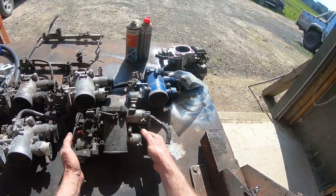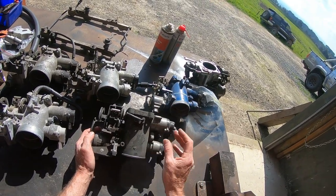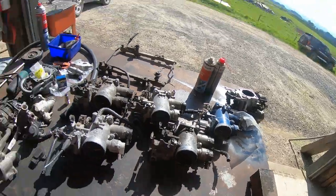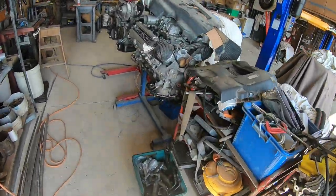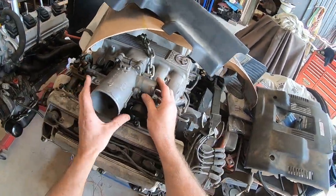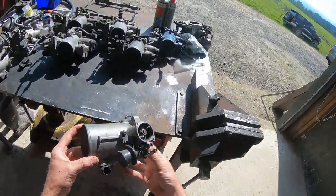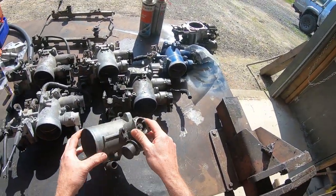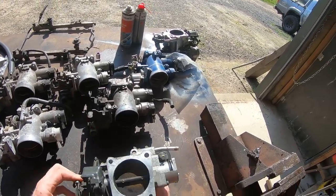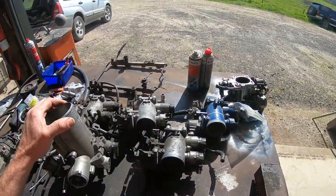This is a gen one throttle body. They come with traction control and non-traction - the non-traction simply doesn't have that second butterfly. I do have one over here - a non-traction control UZ throttle body. That was off the early Soarer and a few Celsius had it, a few Aristos. Unfortunately this one has been broken, which is a bit of a pain.